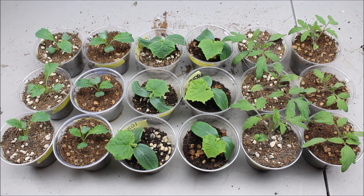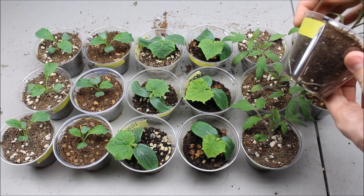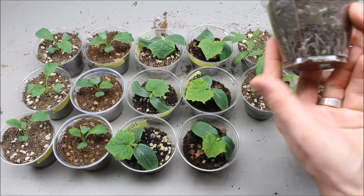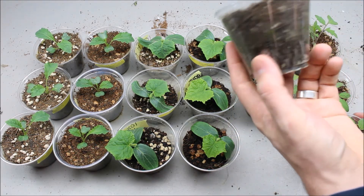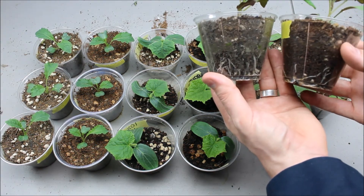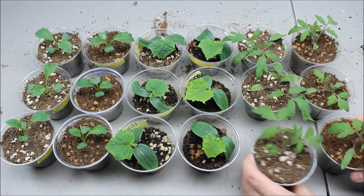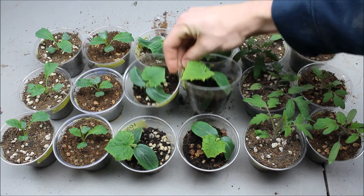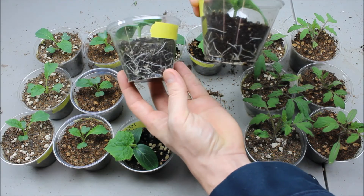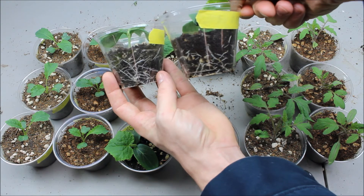I'm going to take some close-up pictures of the different sets so you can see the roots. The roots on the tomatoes in the ocean forest mix and tomatoes in the vermicompost mix are pretty close to the same — there's not a big difference so far. Same way with the cucumbers; the roots look pretty well the same in both of them. There might be a few more roots in the ocean forest but they're pretty close to the same.